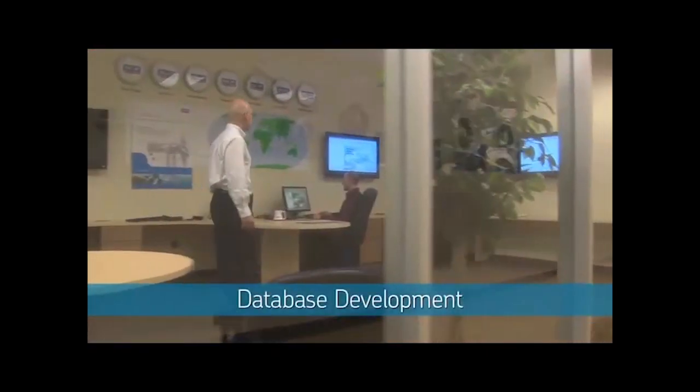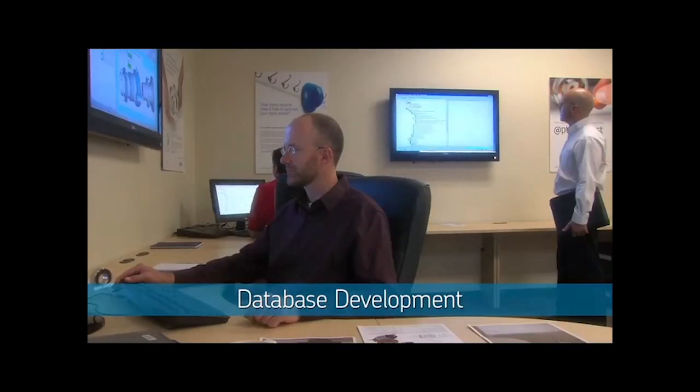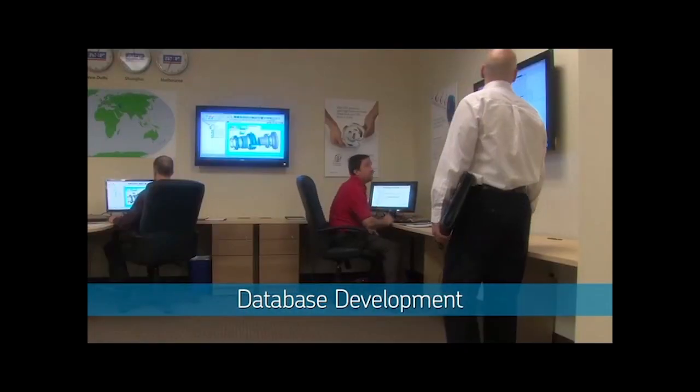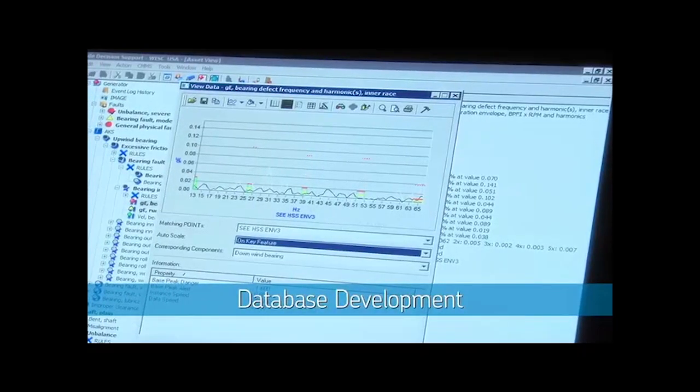At technical centers like this SKF Solution Factory, SKF will use this information to build the database that will be used to collect and analyze your vibration data. The more information you record, the more complete your database will be. But don't worry if you can't obtain it all in the first pass — more information can be easily added later.